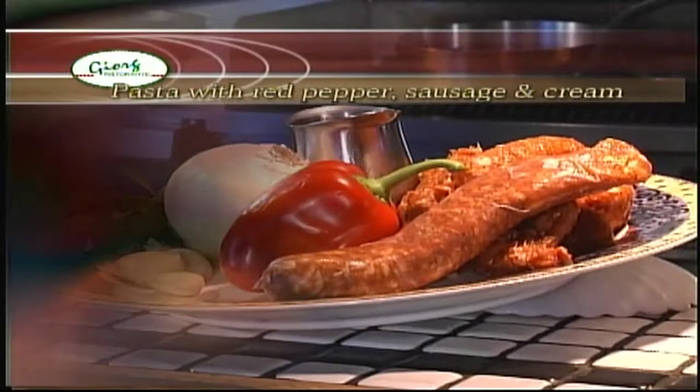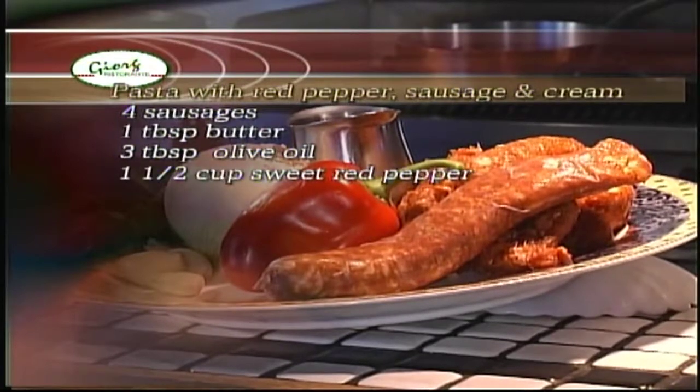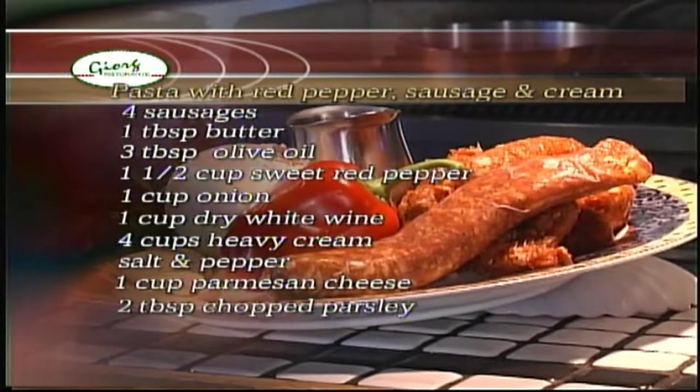The ingredients for today's recipe are four uncooked Italian sausage, one tablespoon of butter, three tablespoons of olive oil, one and a half cups of diced sweet red pepper, one cup diced white onion, one cup of dry white wine, four cups of heavy cream, salt and pepper, one cup of parmesan cheese, two tablespoons of chopped parsley, and one pound of pasta.